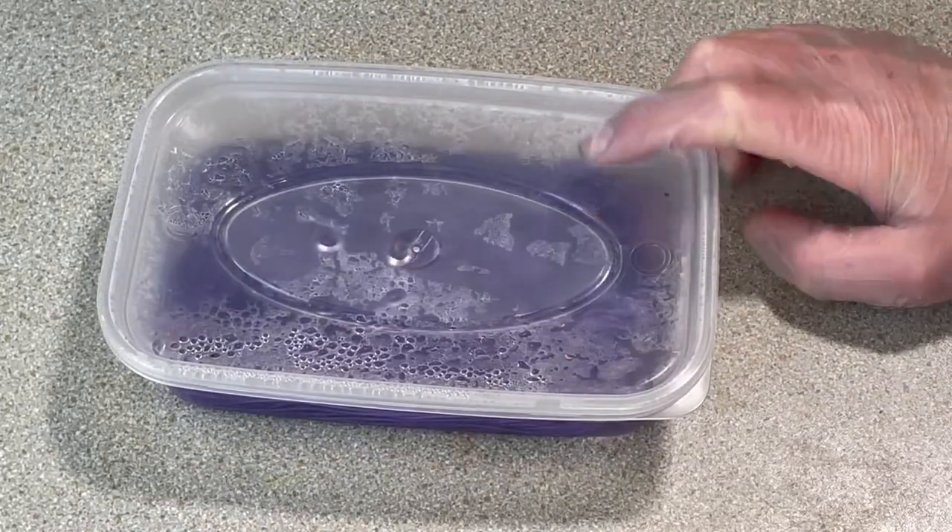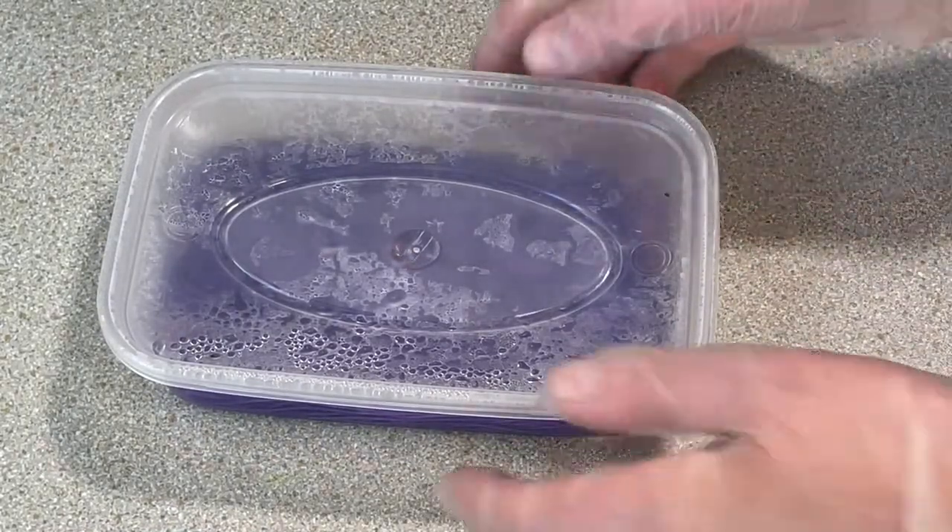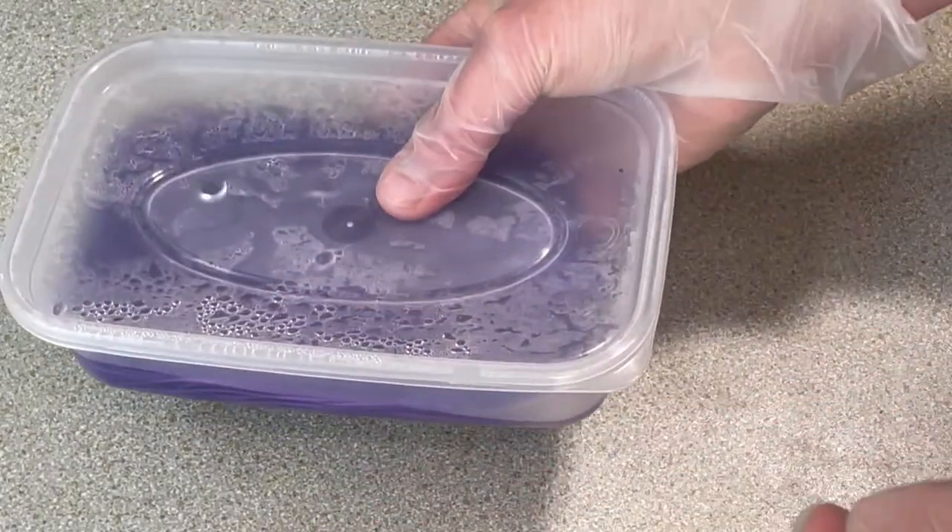This is a fiber reactive dye, so I've never actually used this doing this method before, so it'll be interesting to see what happens.